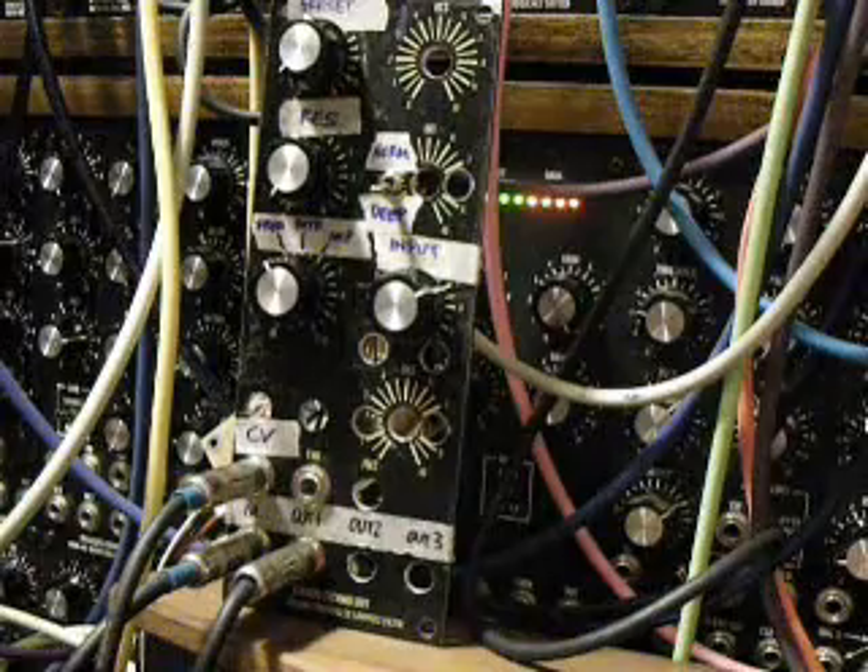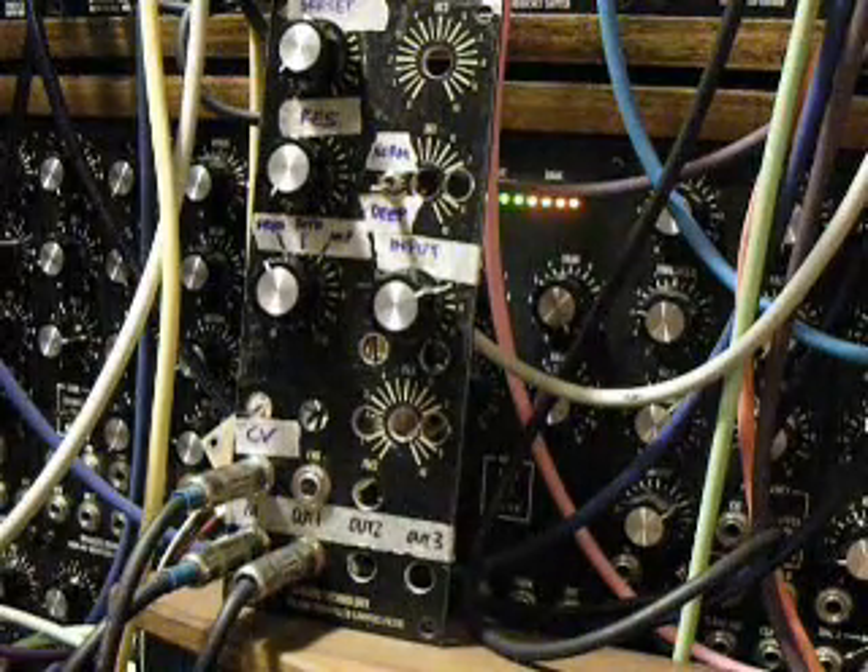Well, well, well, what have we got here? Not the prettiest looking panel, but it is a work in progress.